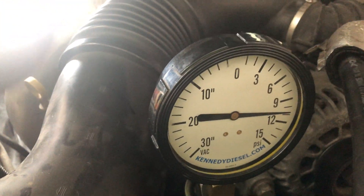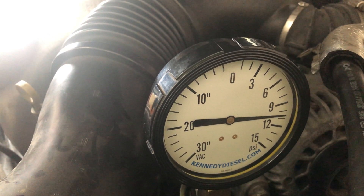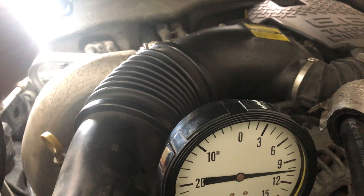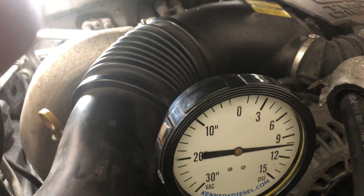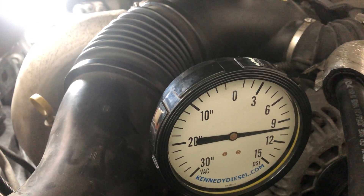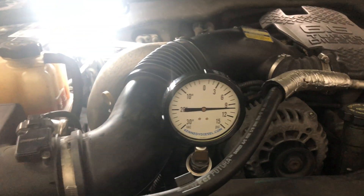GM says they want you to develop at least 10 inches of pressure when you're priming the system, and this is right there. So I'm going to go start this truck, and I'm expecting it's just going to stay running at this point.